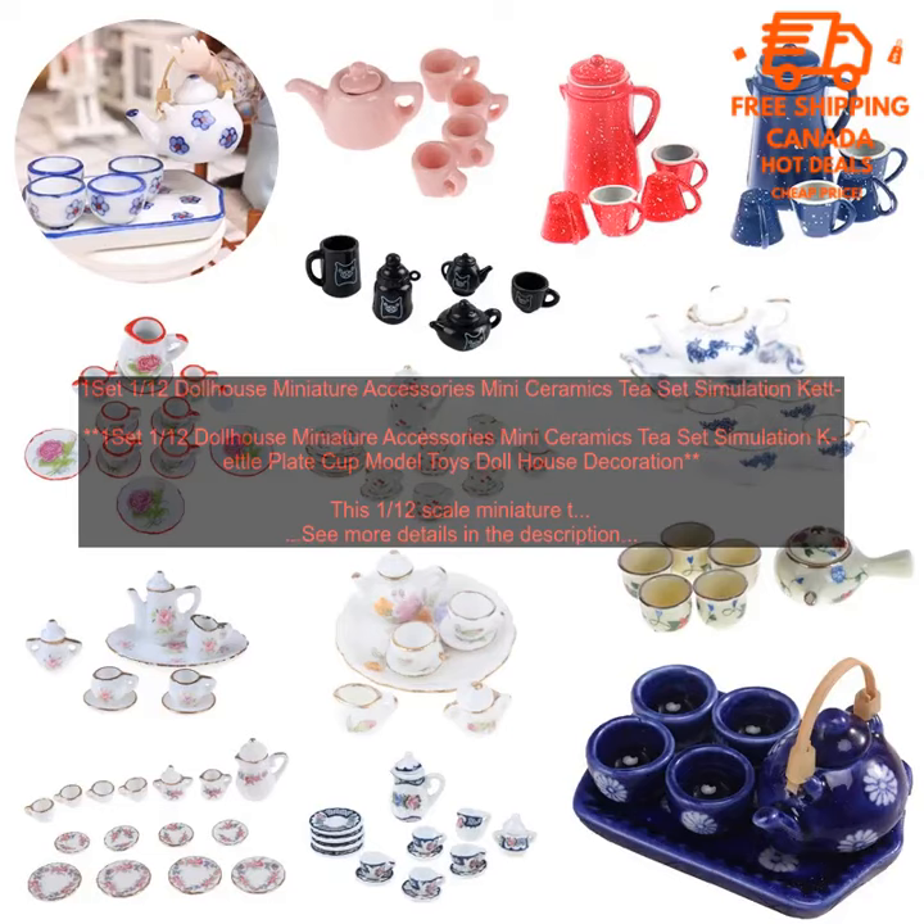Here are some additional details about the product. Scale: 1/12th. Material: Ceramic and Plastic. Dimensions — Teapot: 3.5 x 2.5 x 4.5 cm; Kettle: 3 x 2.5 x 4 cm; Sugar Bowl: 2 x 2 x 2.5 cm; Creamer: 2 x 2 x 2.5 cm; Cups: 2 x 1.5 x 3 cm; Saucers: 2.5 x 2 cm. Weight: 100 grams.